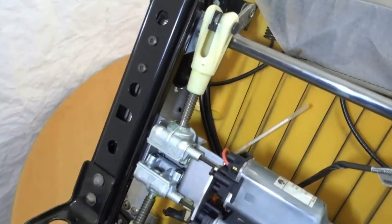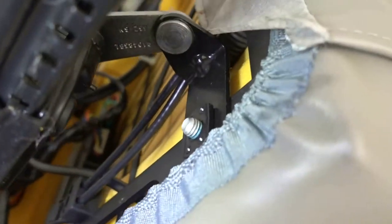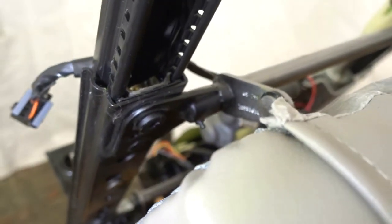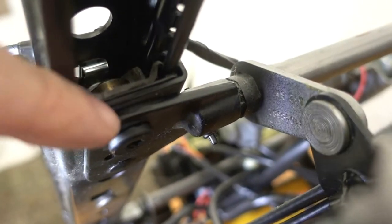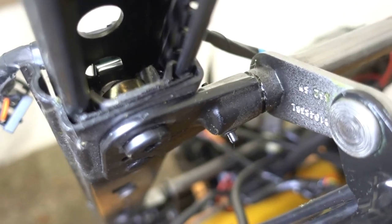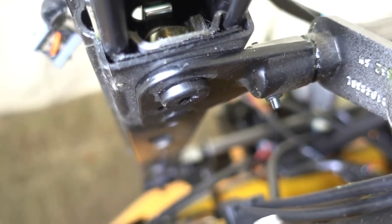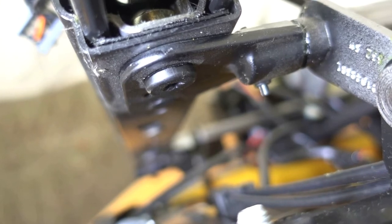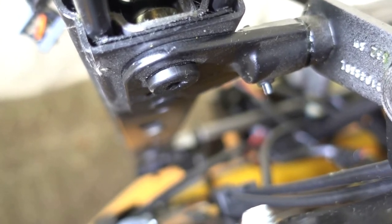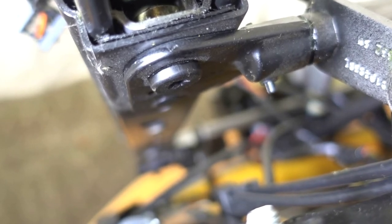Unrelated to my problem, some other things that could go wrong are these clevis pins — there are kits available for replacing those. Also notice these webs, there's one on each end. Those sometimes bend or break because they're made out of aluminum, and there are kits for replacing those. If you have a Corvette bought from another owner, take a magnet to it — if a magnet sticks, it's not original and has been replaced.